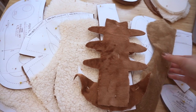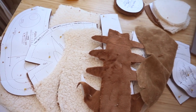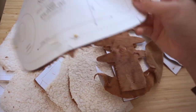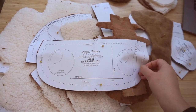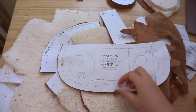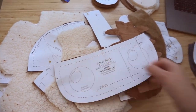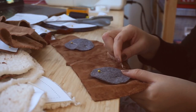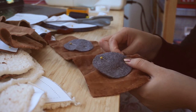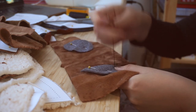Step one is to do all the appliqués, and I was trying to figure out the best way to do it. I think the best way is to just sew them on by hand. So I guess that's what we're going to start with. The hand sewing is definitely not going to be fast. I'm going to go get my embroidery thread to start sewing on all the appliqués.